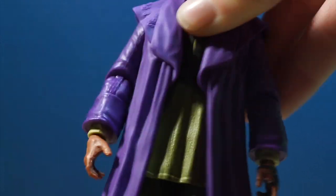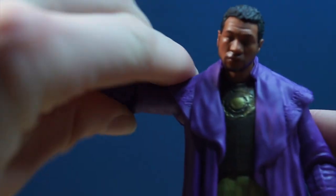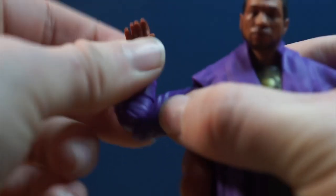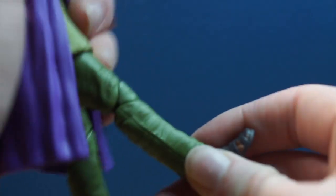His articulation is fine, but I wish there was more. The coat and some extra clothing definitely limit the articulation. Honestly, it's not that big of a deal that he doesn't have as much articulation as I'd want, because he still looks really nice.